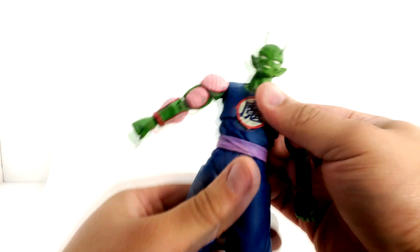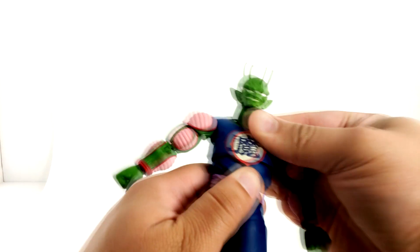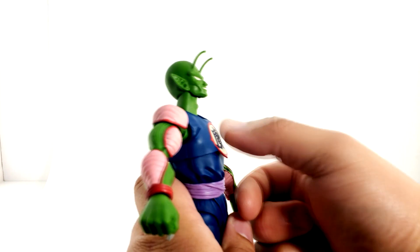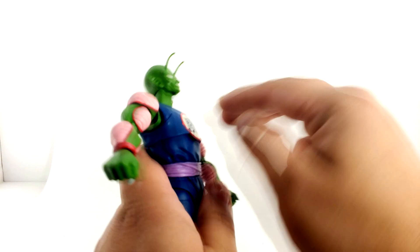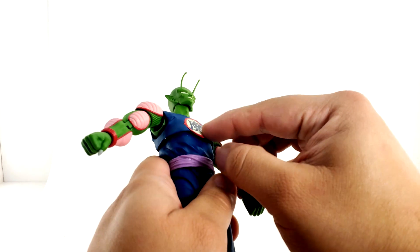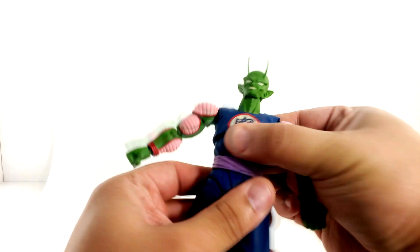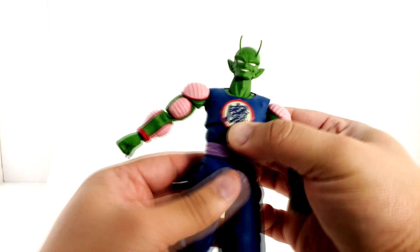He does have a diaphragm joint — he's able to lean side to side, crunch forward, and lean back. Be careful with the kanji symbol in the front — it is flimsy, and depending on how you're posing him, it could come off or get a lot of wear and tear. He does have a waist swivel, and the belt hides the joint. That's about it for the waist.